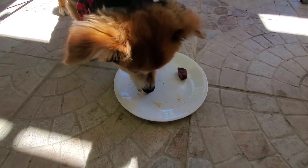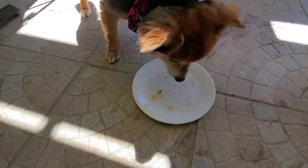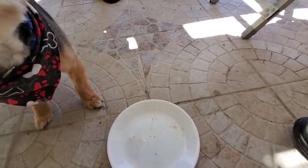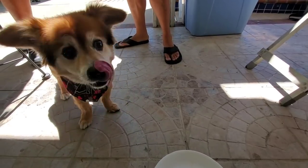Oh, he went for number two first, then number one, then number three. Okay Beans, pick your favorite. Who's number two? That's Josh. He went two first — so Josh wins with Beans. Then one, and he likes three last. Sorry man, Beans rated you three. Beans has spoken!